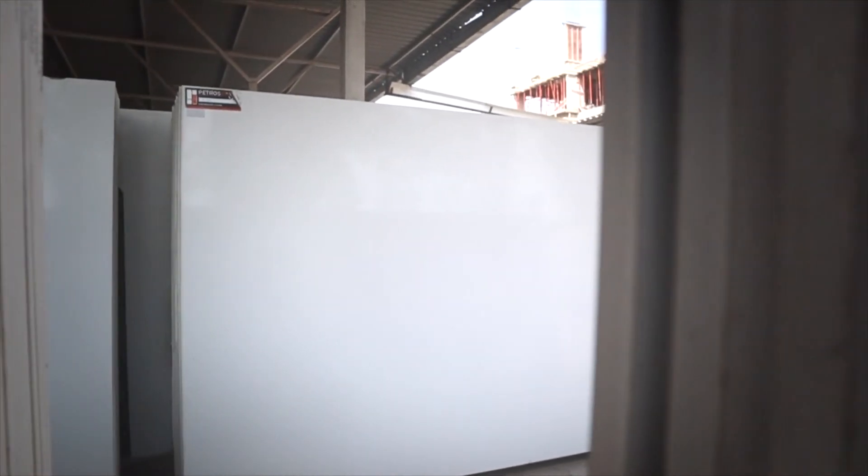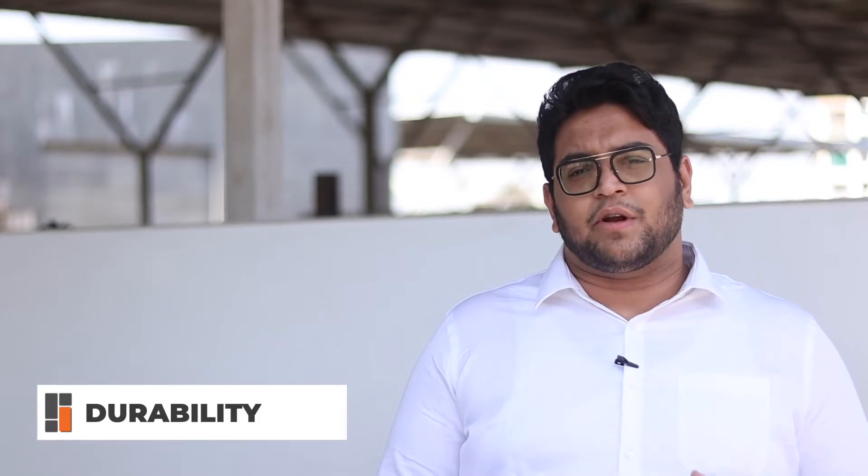We will discuss the characteristics about overall quality of the material, its durability, price, designs availability, thickness, mode of installation, and maintenance. Let's start with Nano White, G5, G7, and G9.